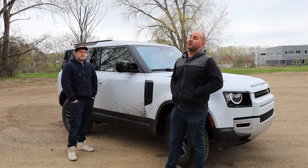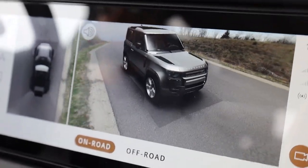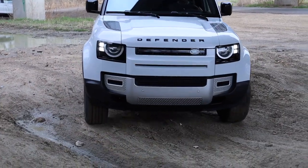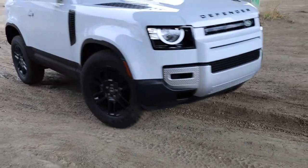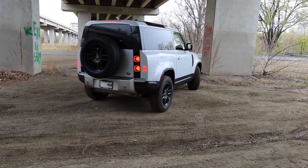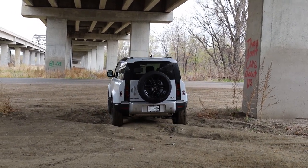This is just one of many videos on the Defender that will be on our channel. We're going to talk about the interior, some of the tech. We're going to have the Defender up on our lift, take off the skid plates and look at the new and improved architecture and design on the underbelly. One thing that's awesome about the Defender is the history it comes from — there's a long legacy that goes all the way back to the Series One, before it was even called the Defender. That's what I really like about cars with a huge heritage and a big storyline to follow.